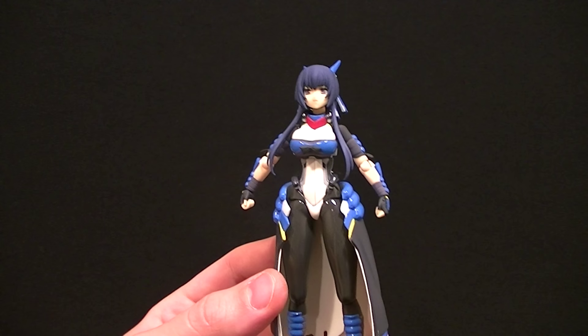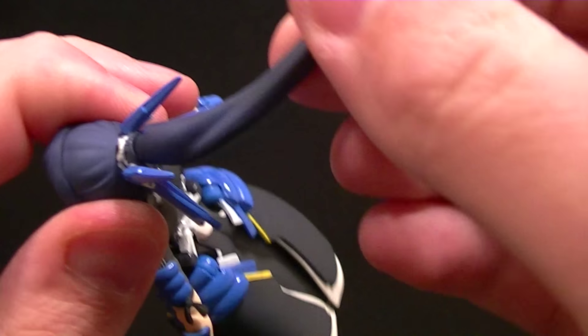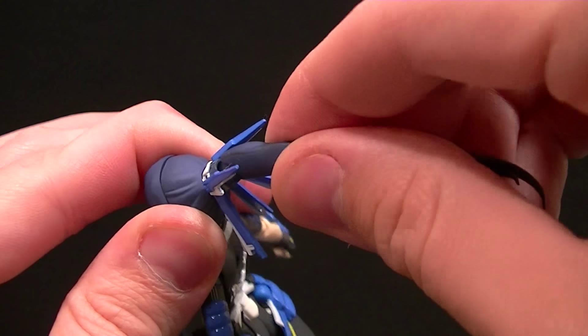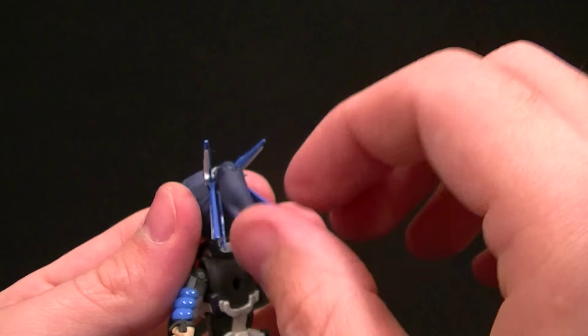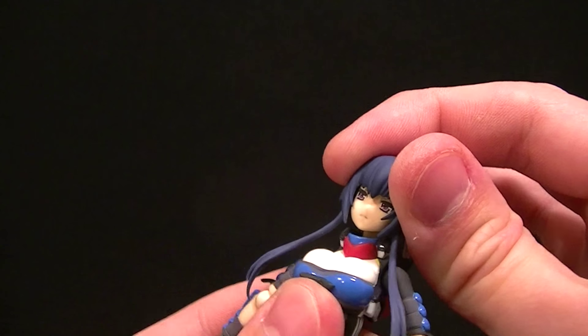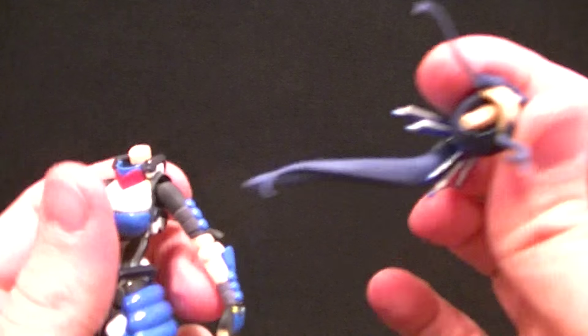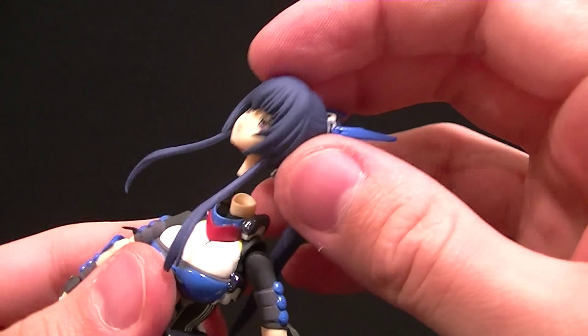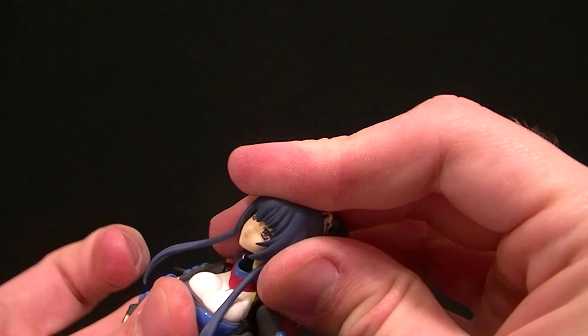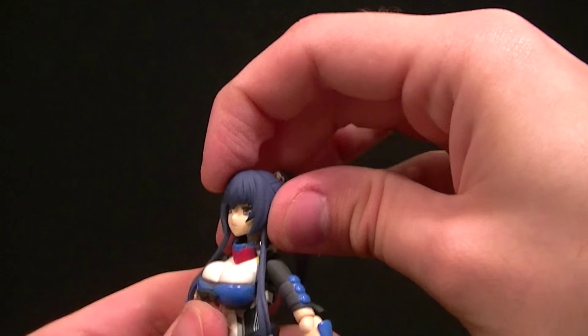For articulation, she has a standard Figma joint for the hair so you can rotate it at the top and bottom and pose it however you want. The socket is ovular instead of round so you have to force it a little. The head uses a standard Figma hinge joint — you can lean it forward/back or rotate to lean it side to side. The neck doesn't appear to be articulated, but I don't think that's a big problem given the decent head articulation. The side hair pieces are soft and glued in, so they won't break under normal posing.